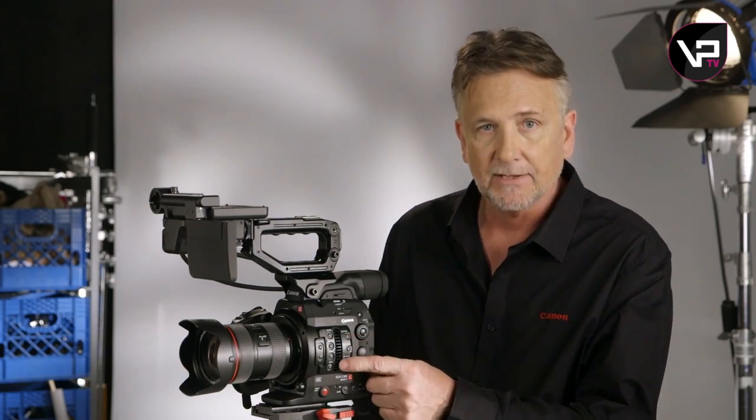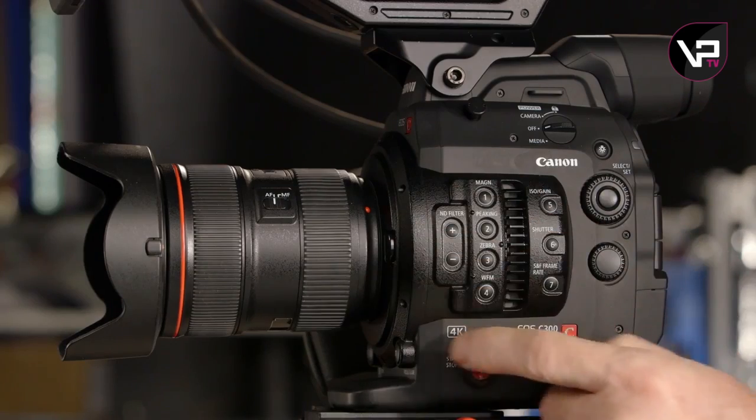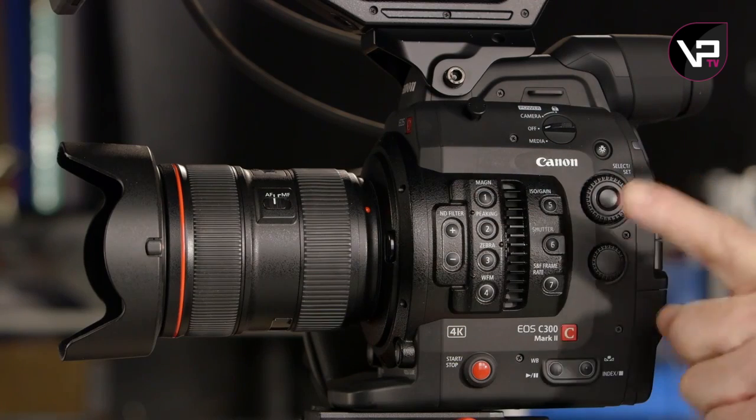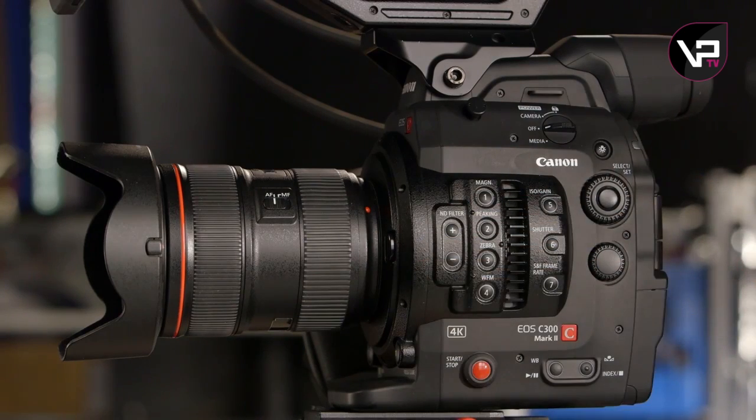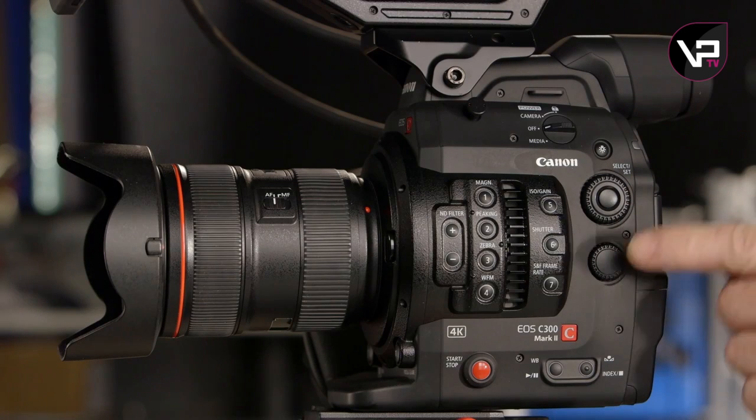Looking at the camera left side, you'll instantly notice the bright red record button is better located, and check out this large air intake. The fan comes on when you turn the camera on, but as soon as you start rolling, it stays super quiet. The buttons overall are extremely quiet too. These forward buttons are the same as the C300, but they're slightly recessed now to prevent accidental triggering. New buttons have been added that allow for quick access to important functions: ISO gain, shutter, and slow and fast frame rate.